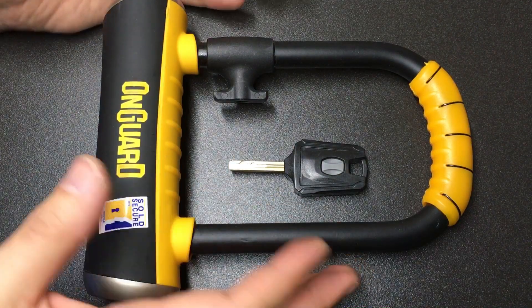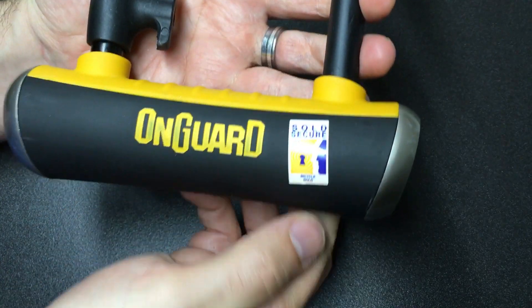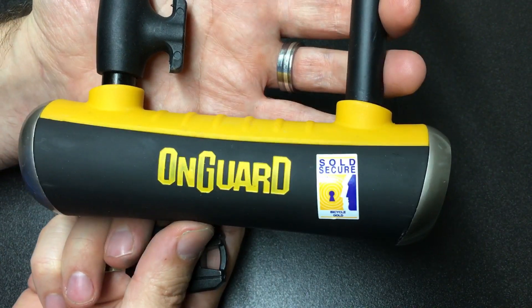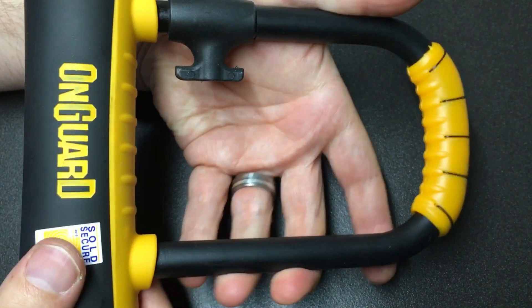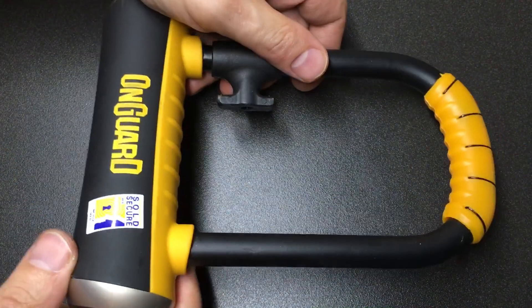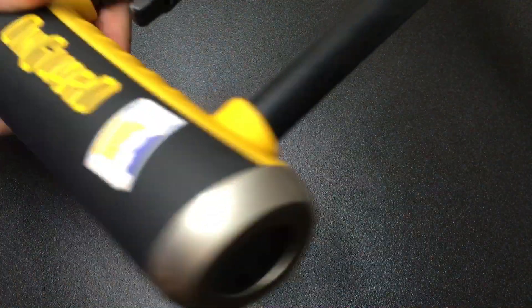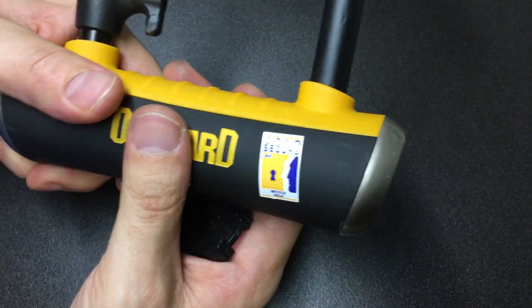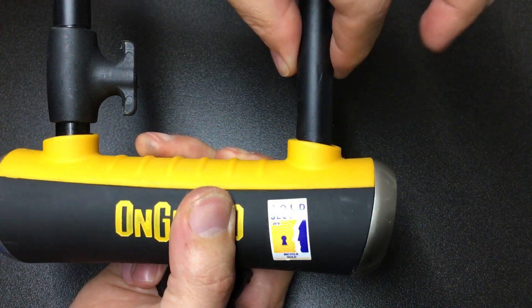Hello again. In front of us is an OnGuard Pitfall Mini — I think it's the model 8006. This was sent to me by Das Evers and it's a pretty decent lock. I believe they're about 30 pounds new. It's got plenty of plastic; I don't know what's all inside this — it's certainly more filler than anything else — but it seems to be pretty solid.